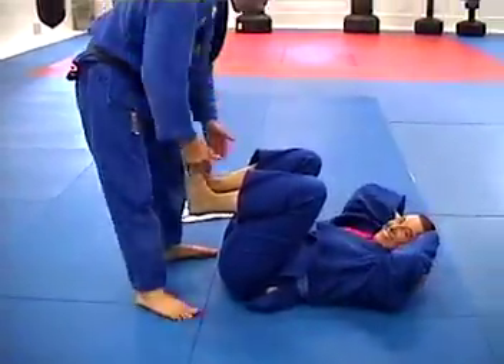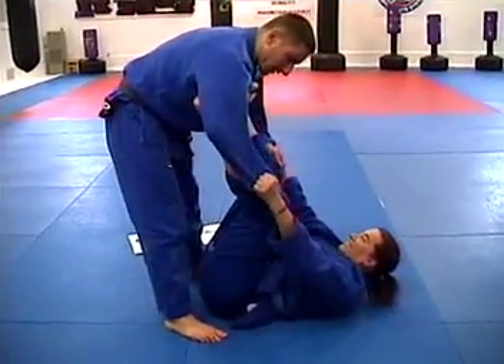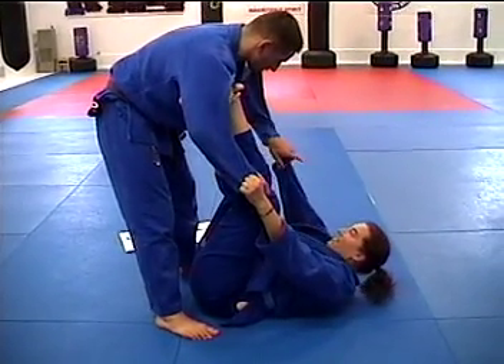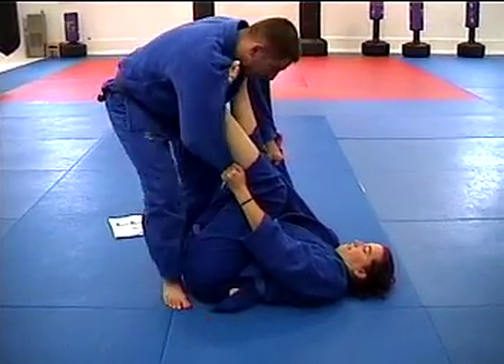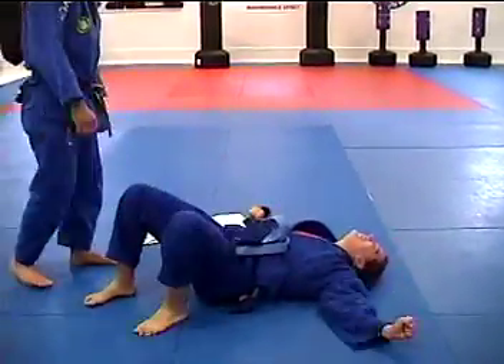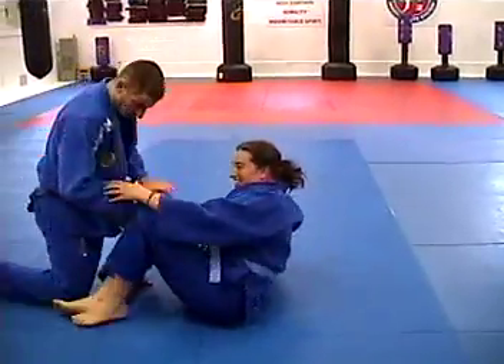This one I call 'shaking out the rug.' She's grabbing a hold of my sleeve here — I grab a hold of the sleeve like this, then I reach underneath and grab a hold here. And you're all done.